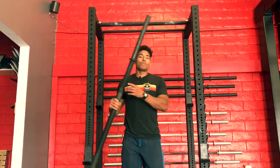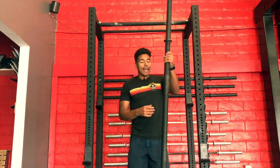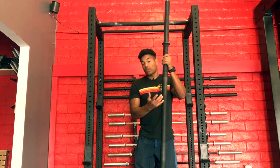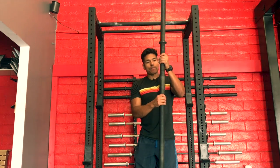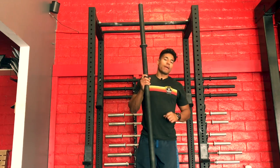We actually use some axle bars — these are also two-inch thickness. We will press, we will pull, and every which direction we will deadlift using this bar, all for the sole purpose of developing that grip.